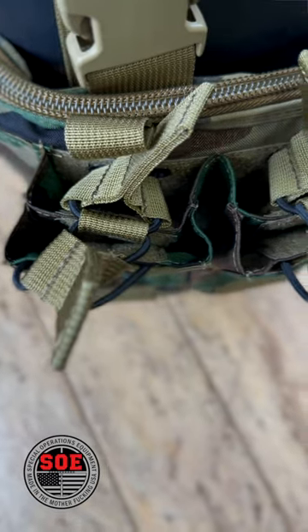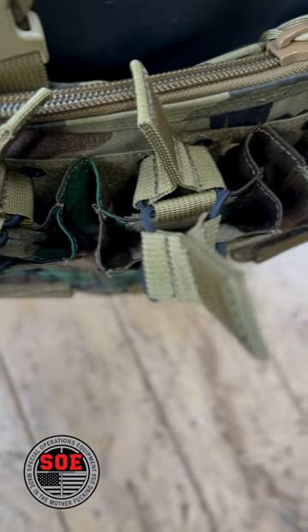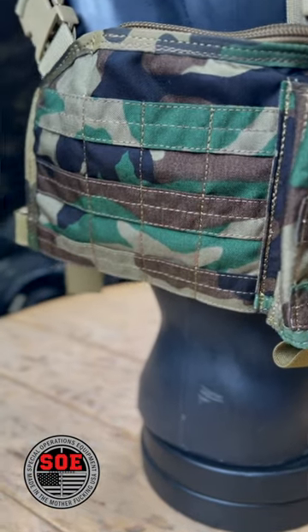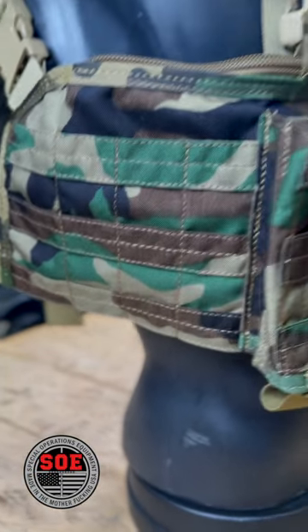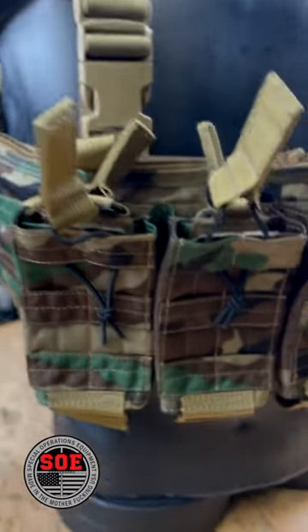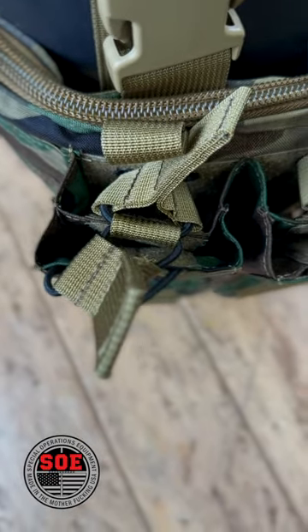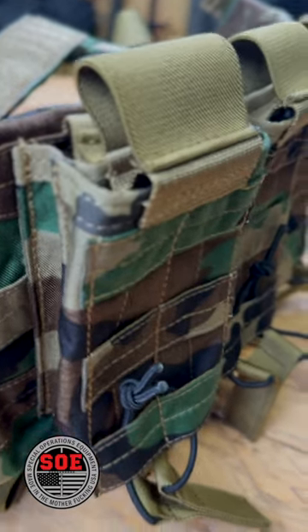Eight mag stack rigs — these hold eight mags and will carry AK or M4 mags. We gave you four pieces of PALS, four columns on each side, so you can put full large medical pouches or more magazines, whatever you want on the side. These are bungee retention and they are adjustable. They're open top on the bottom so debris falls right out.